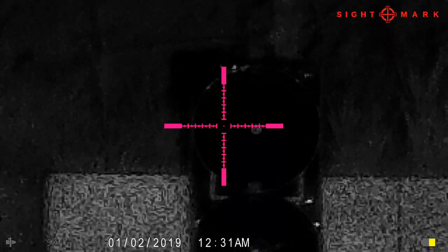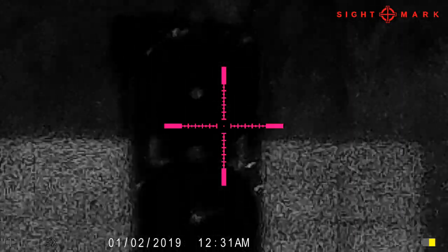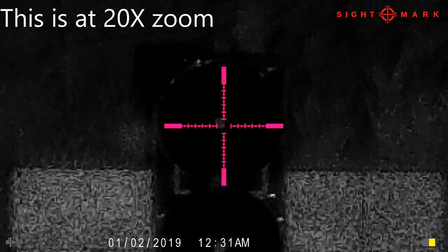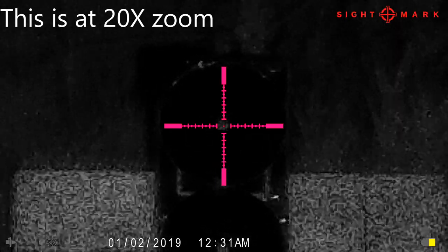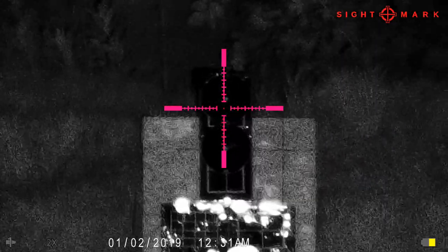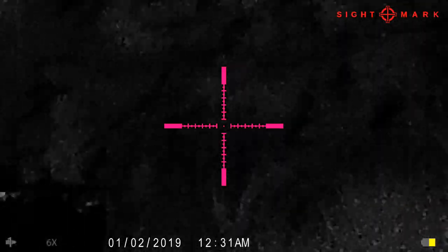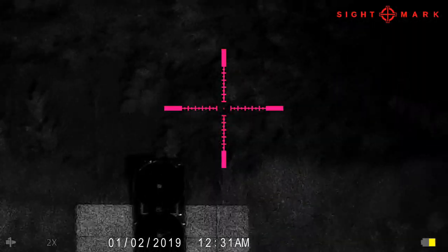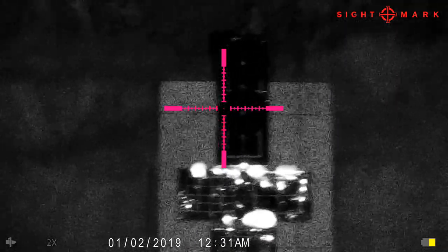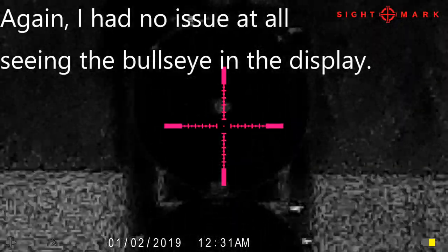I had no issue with it after that — I think it was just when I shot and pulled clear off the target. As you can see, I continue to shoot. In the display I had no issue at all telling I was hitting the target. You're going to see the last hole here, and then I'm going to show you a close-up of the target. In the display I was having no problem seeing those impact holes. There must just be a little bit of lossiness in the video itself.